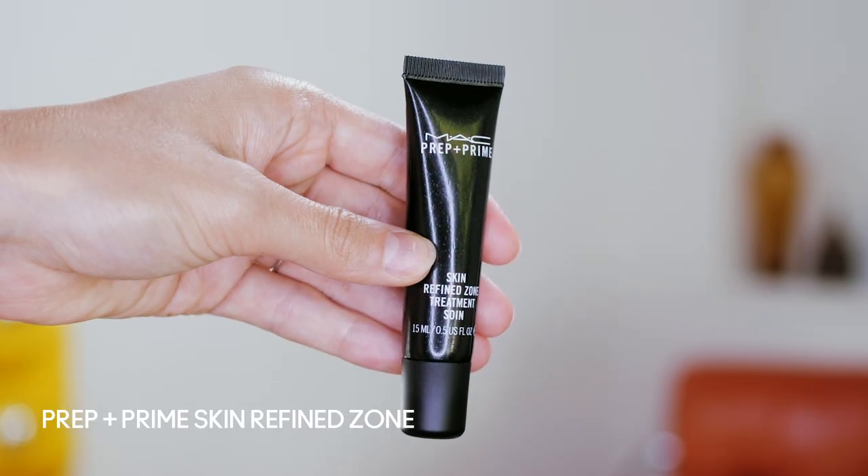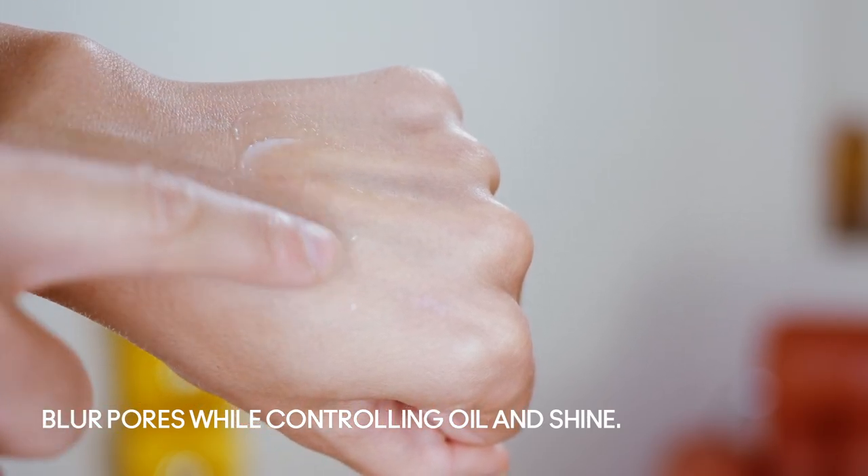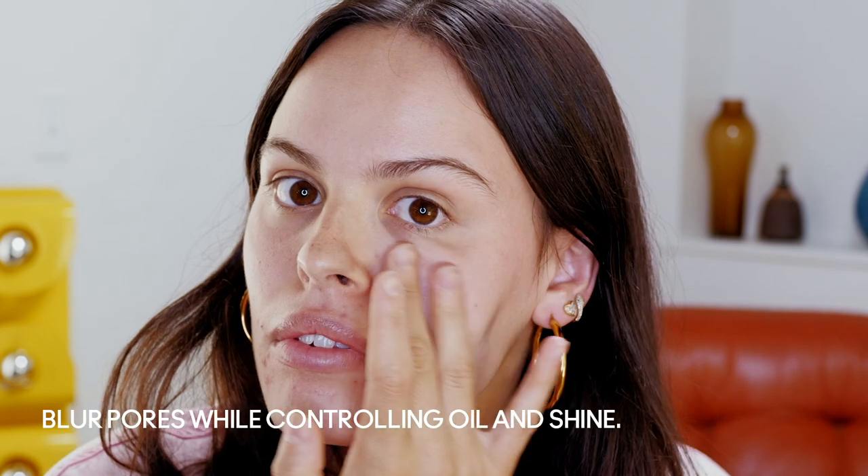So the first step is a Prep and Prime Skin Refined Zone. You really don't need to apply much. It controls oil and shine for someone who has kind of oily skin. Down here, because I know that my pimples are going to need a little extra love.